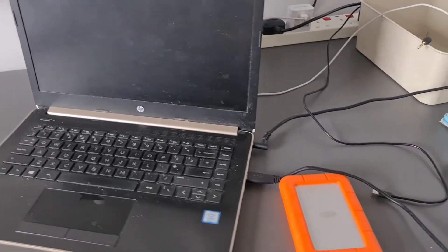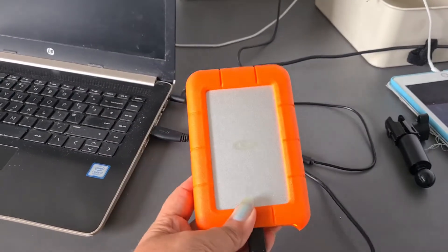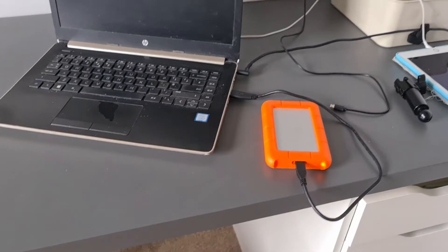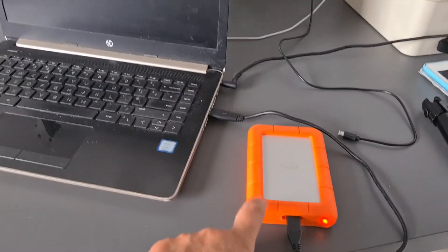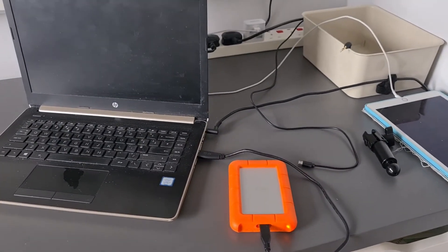Obviously this is my laptop. This is a hard drive — the LaCie hard drive. Amazing. If you don't have a hard drive yet and you're struggling with storage space, this is incredible. I'll put the link for that below too.